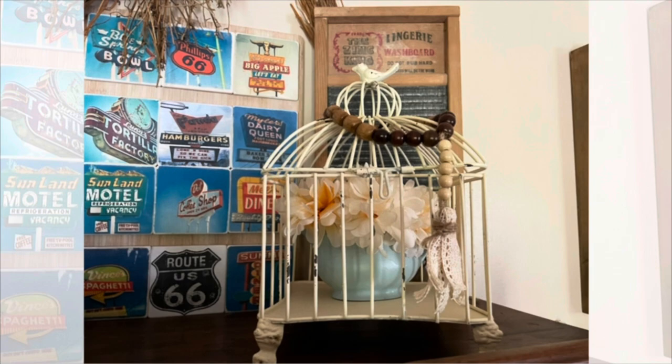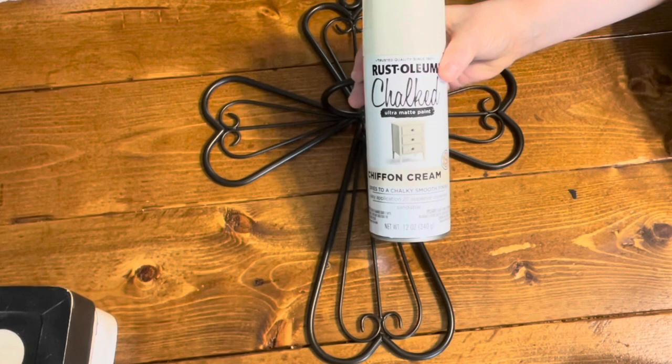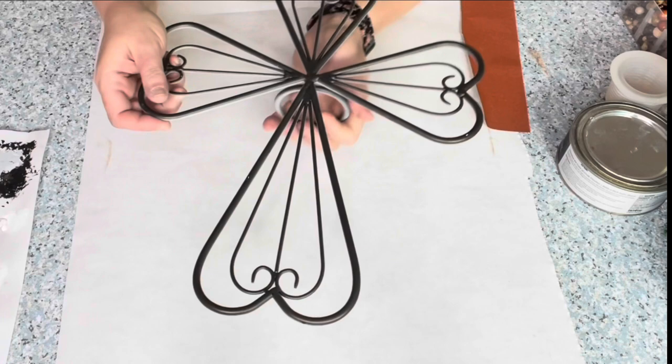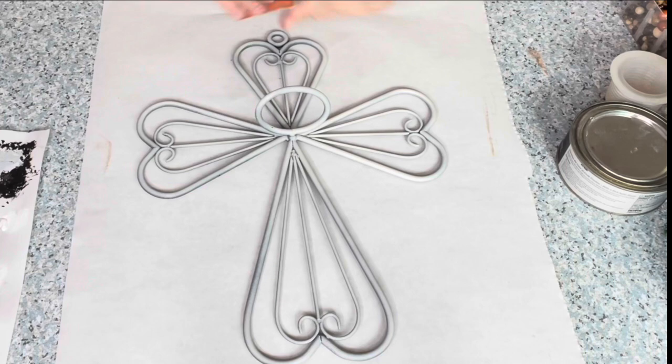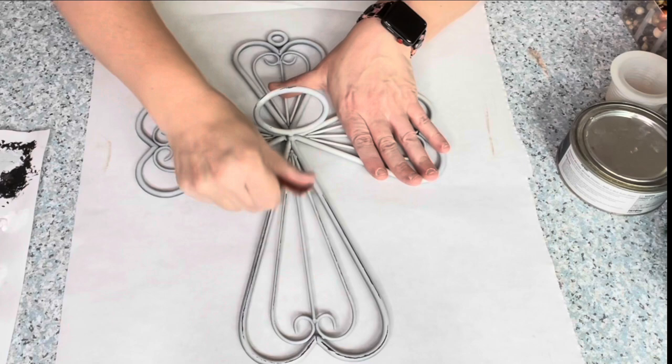On my next piece, this is a cross I had in my hallway forever. I'm going to take the cream color white and I'm only going to spray one coat on it. I didn't even do the back because I'm going to come in with sandpaper and start from the middle, working my way out, just kind of pulling the sandpaper on it to take off some of that paint and expose the black. It gives it such a neat technique — it looks like it was made that way.